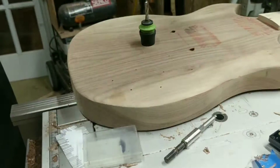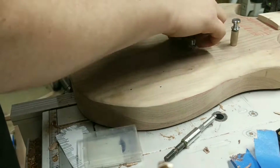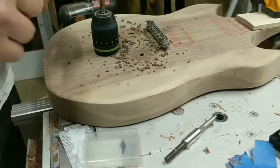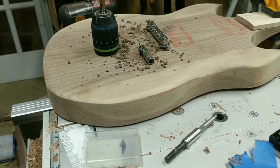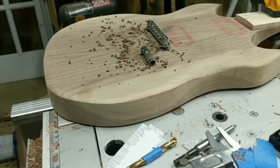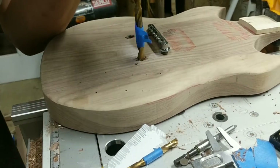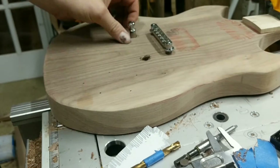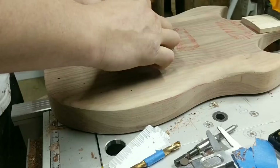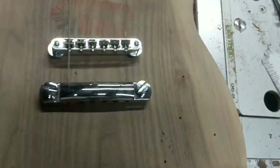I drilled everything out with a brad point drill slightly smaller than needed, then used a larger drill at the right size for the hardware. Those are the two pins the bridge sits on — and there's the bridge. I then installed the two nut inserts that the saddle pulls into. I'm going to pull these all out again and epoxy them into their holes when I'm ready for everything to be permanent. I installed the bridge and saddle, then temporarily installed a single string across the bridge and nut just to see if everything was lining up — and I was pretty happy with how it was going.